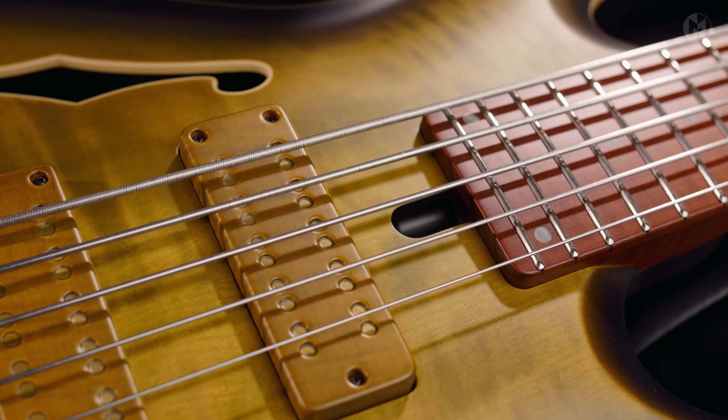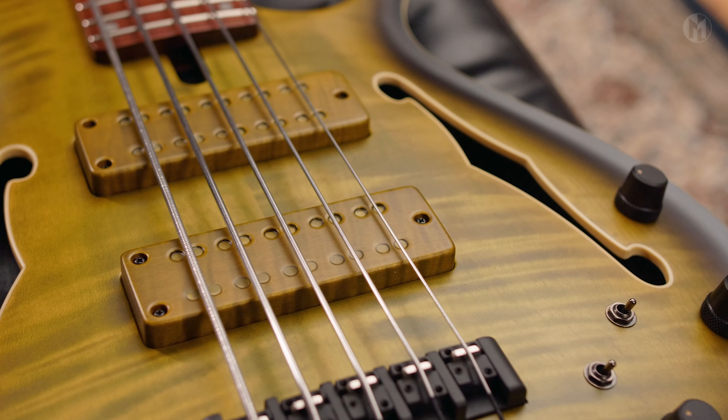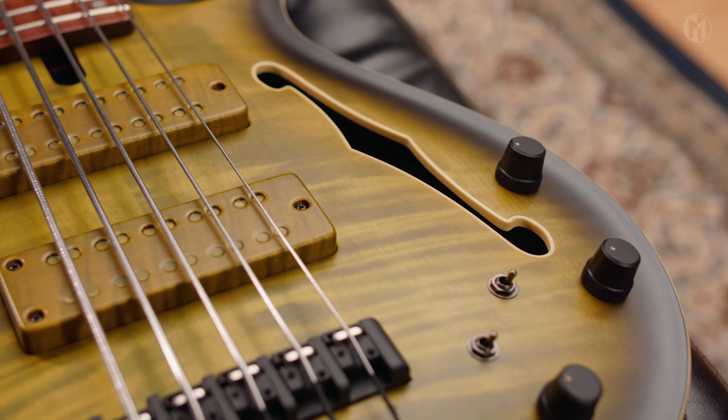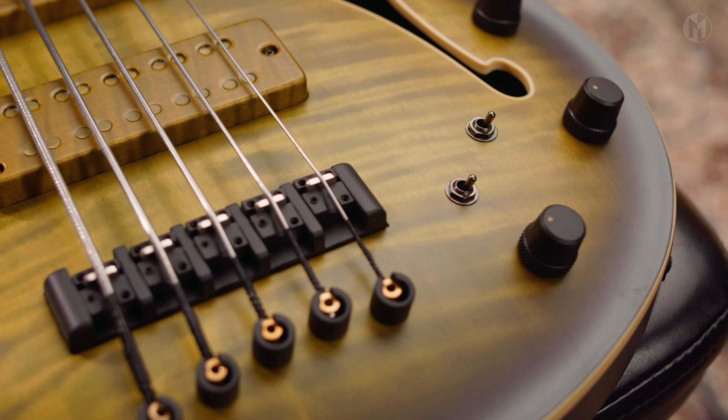The Joker B is equipped with BassCulture 38HB pickups in matching wooden covers, paired with passive electronics with ATS knobs and two mini switches. An ATS bridge with 18 mm string spacing completes the bass.